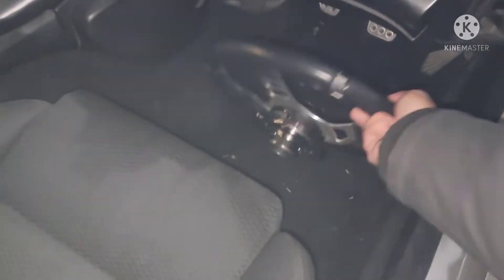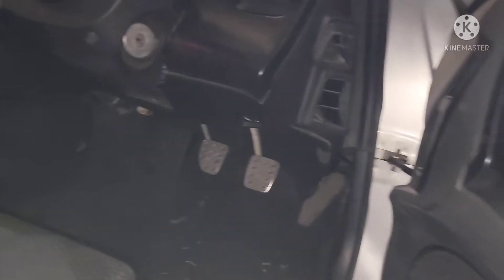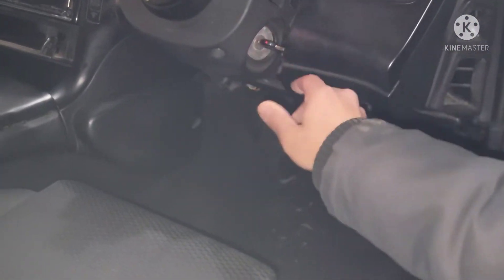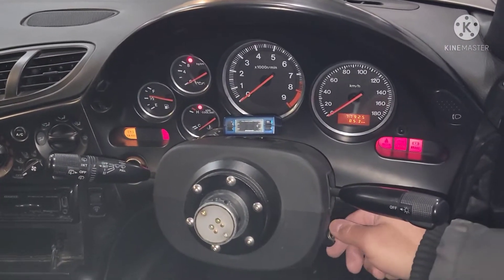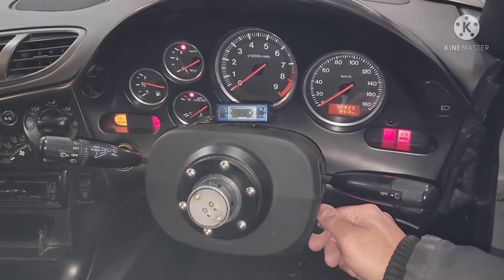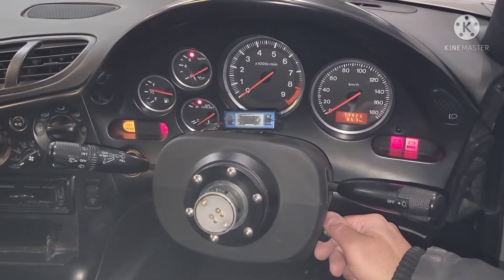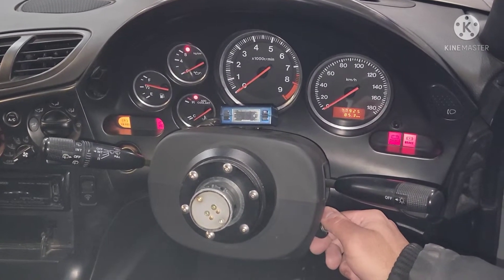On the JDM manual transmission you don't need to press the clutch to start it up. We're gonna keep this thing idling for maybe a couple minutes, at least five, and then let's do a little bit of idle and rev it up a little bit.